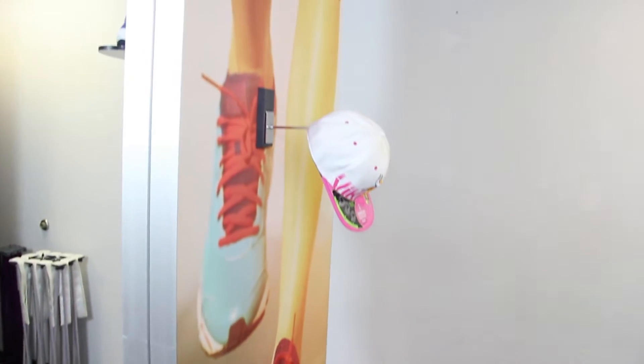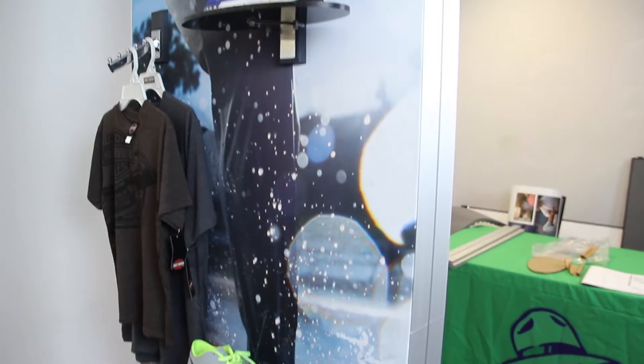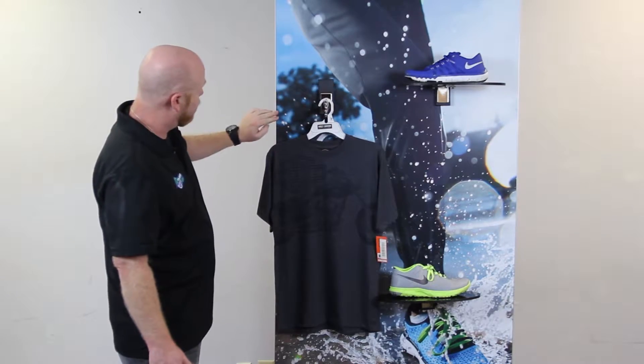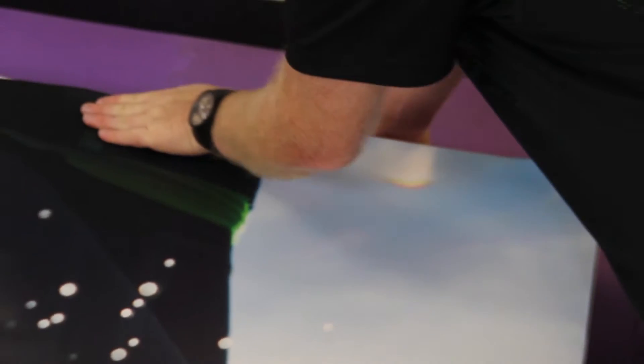The unit is double-sided. We've got the SEG — that is a silicone edge graphic design — on both sides, and it goes together very easily. Right along the edge of the extrusion, there is a little crevice that the silicone edge simply slides into all the way around the perimeter.